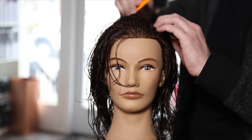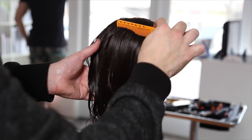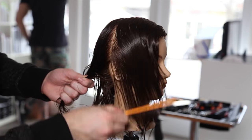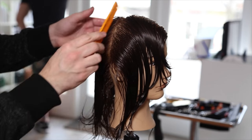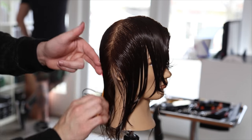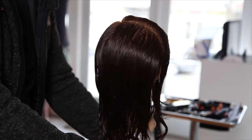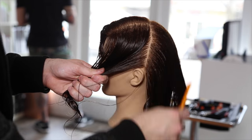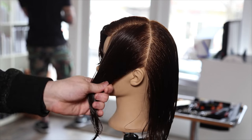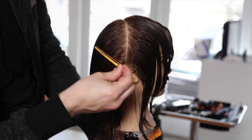We're going to start off by parting on the left-hand side of the head and work that all the way back through the back. Then we're going to take a section from the high point of the head and part it down to behind the ear. What we're going to do here is split the front of the cut from the back — we'll call that the division line. We're going to create a U-shape from ear to ear, separating those, and then clip it away before we get started.